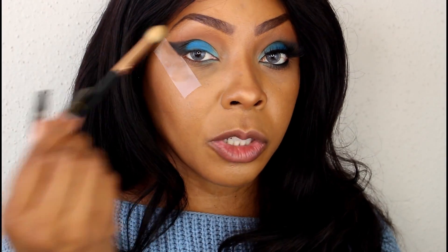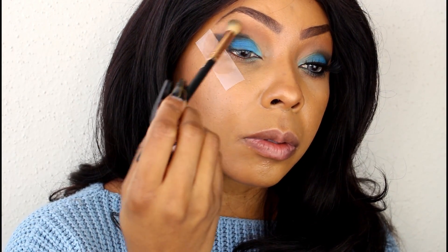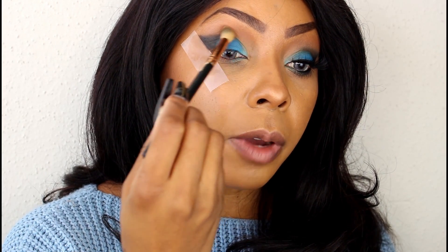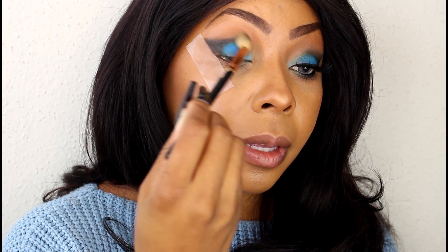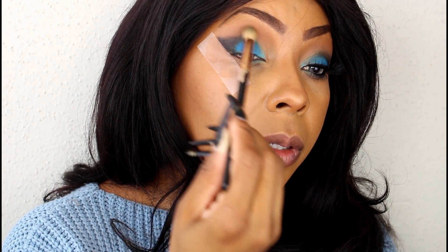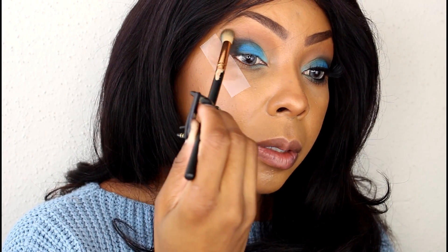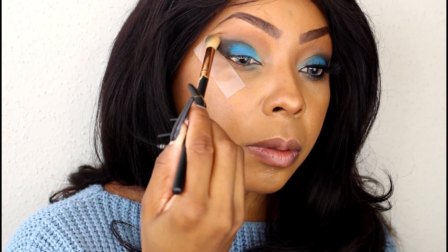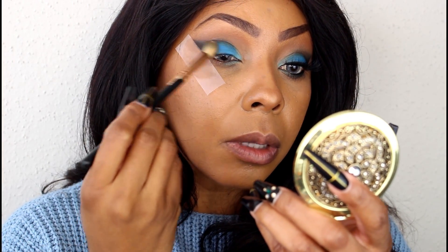Now I'm going to take a blending brush and soften up any harsh edges, just moving it around. I'm also going to take that blending brush and pull that black into the blue as well, to kind of soften everything up.